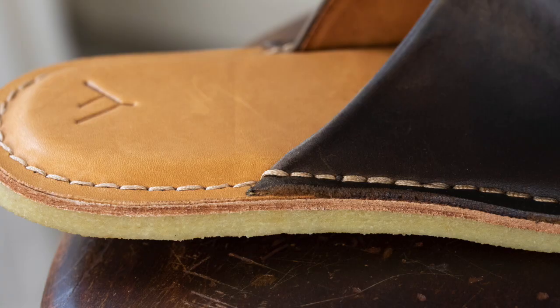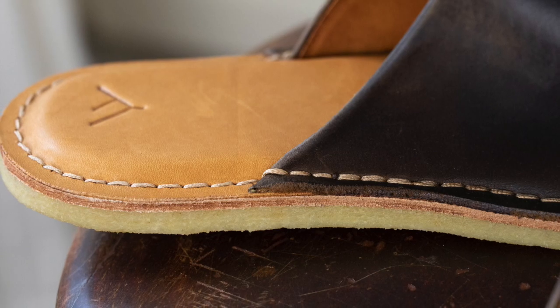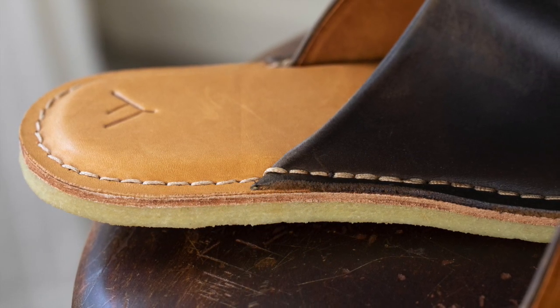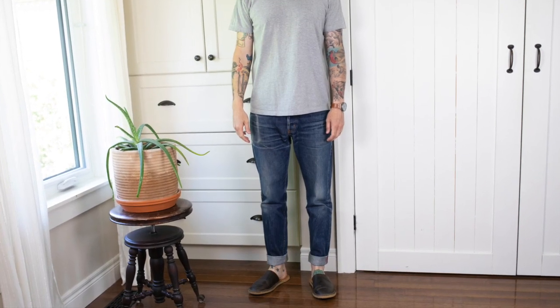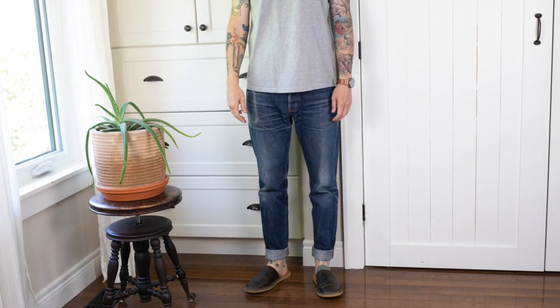I'm super happy with the feel of these. The construction is really nice and I can't find a single thing amiss — even the area where the stitches overlap is perfect. I'm still figuring out the styling since it's a new type of footwear for me, but basically I'm just wearing whatever I normally wear and then sliding into these.